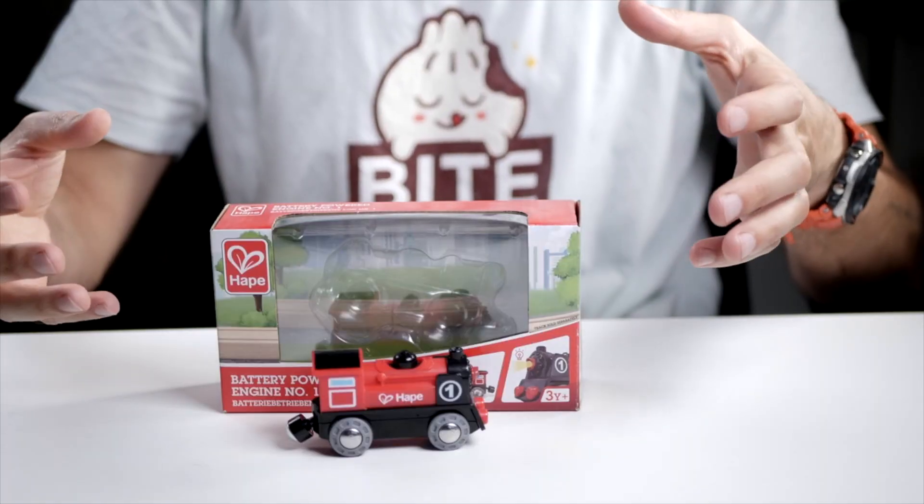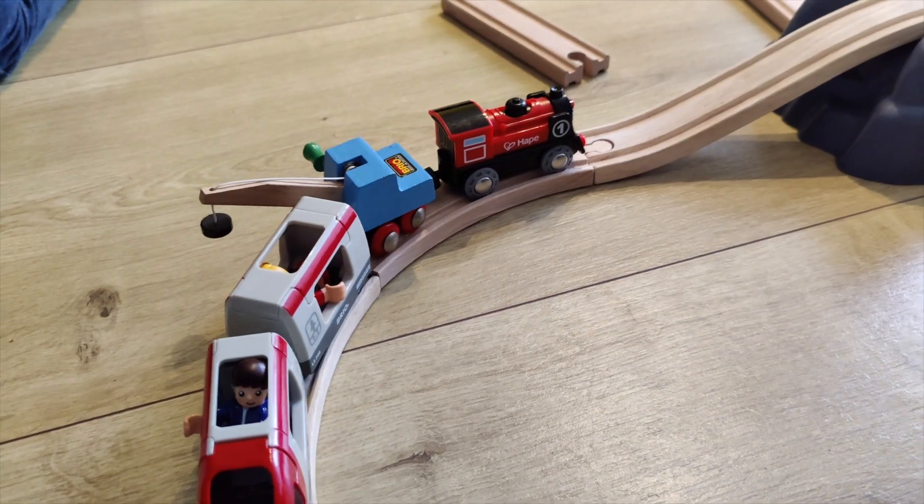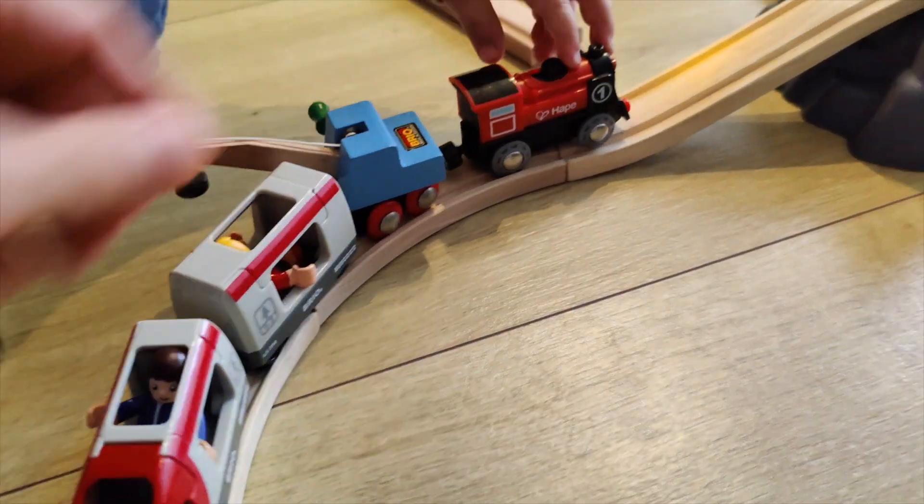Hi, I'm Joost from Kids Toy Studio and I'm here today with the HAPE battery-operated engine NAMU1. This is the perfect little battery-powered train for wooden tracks, and it fits on all major brands — of course HAPE, Embryo, but also Big Jigs, Tiny Land, or Melissa & Doug.